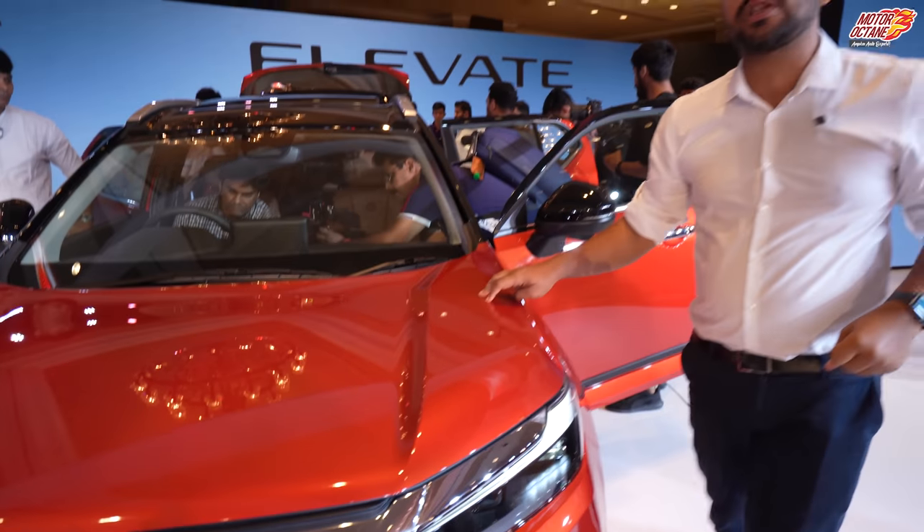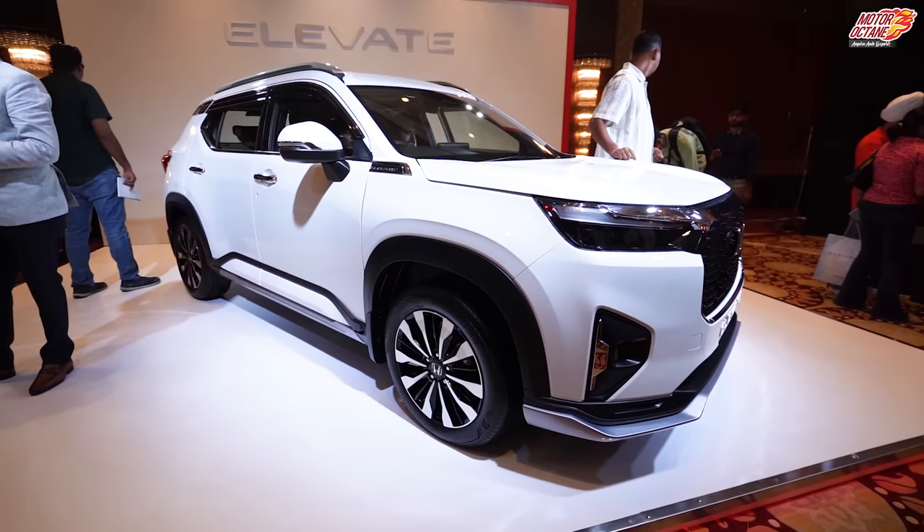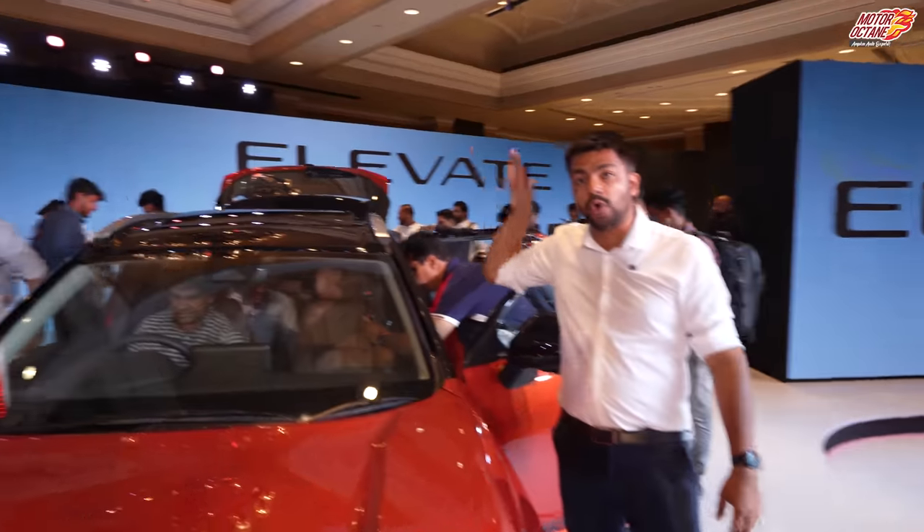This car comes in three colors: orange, blue, and white. It also has a dual-tone option available.